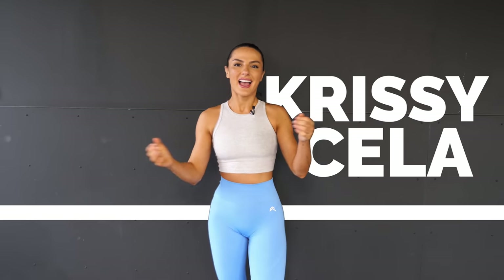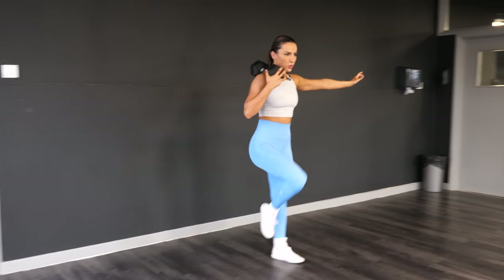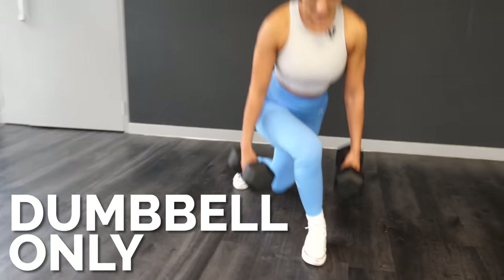Hey everyone, welcome back to another YouTube video! It's your girl Chrissy Cello here, and today I'm going to be taking you through an absolute brutal lower body workout — and all you need is a set of dumbbells. I know some of you are still in lockdown and don't have access to the gym.